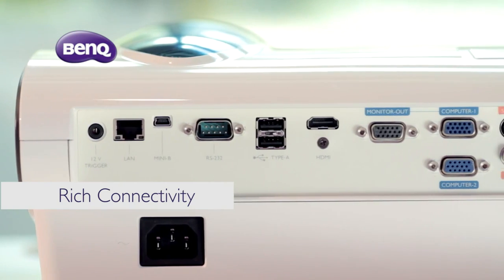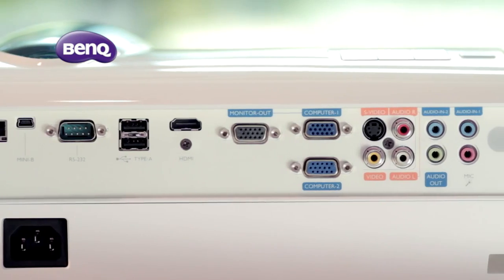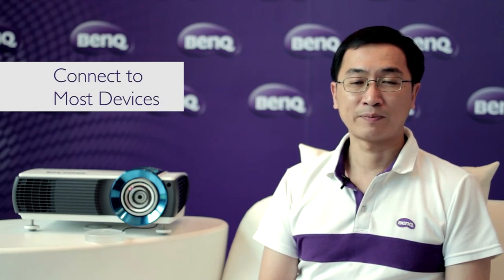The BenQ laser projector has a variety of connectors, such as HDMI, USB, RCA, and audio in and out. It can provide rich connectivity for most devices.